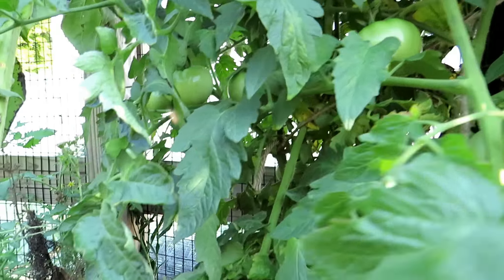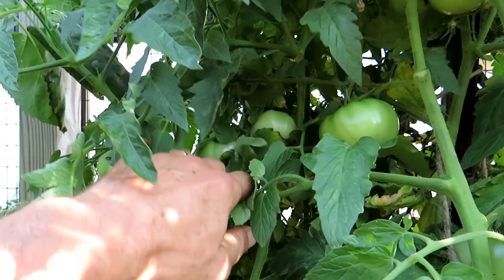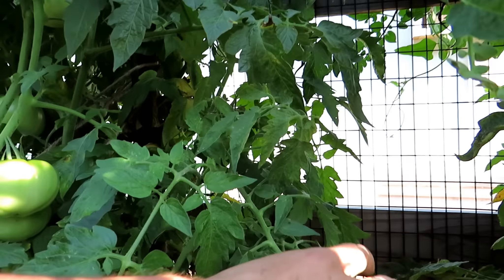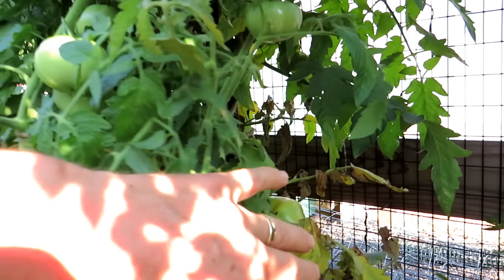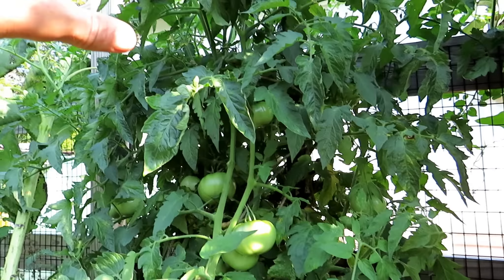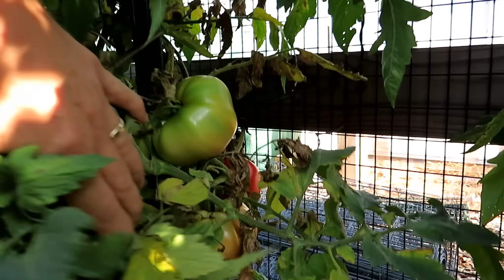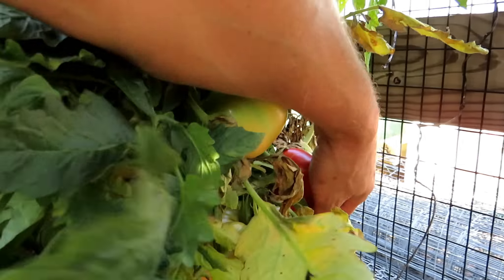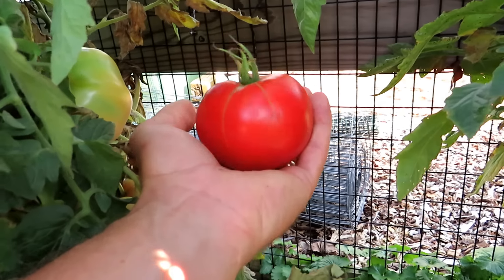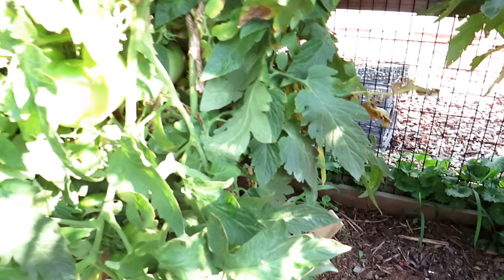There's at least 40 on here, all starting to mature and come in. So it's going to hit marks for resisting disease, staying compact, yet it will produce the entire season and it's really, really prolific. Here's one — this is about the average size that you get. This is the Homestead variety tomato.